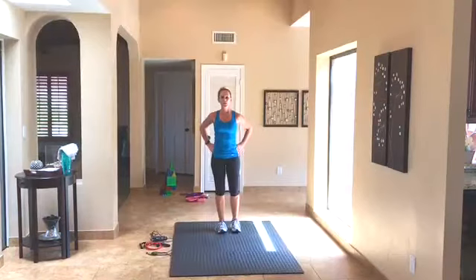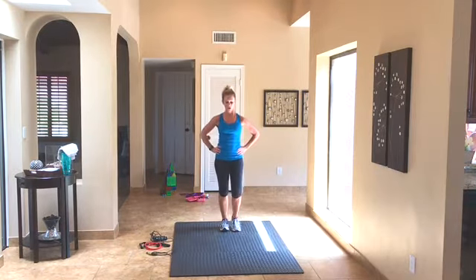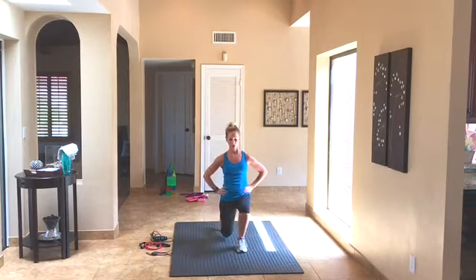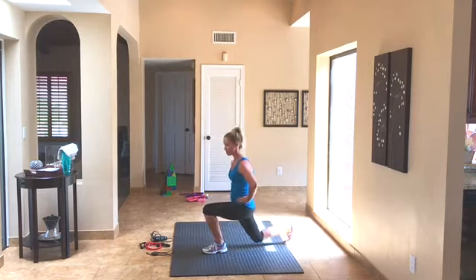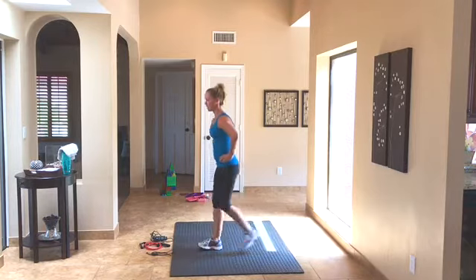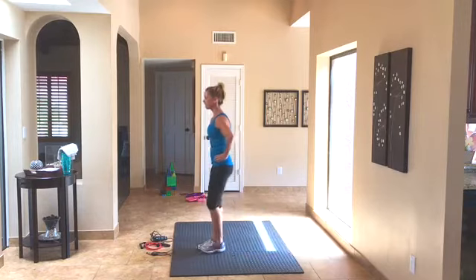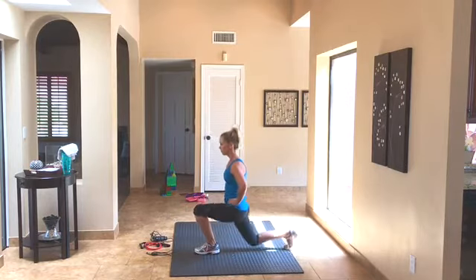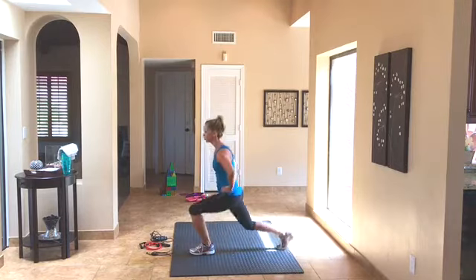We're going to start with alternating lunges — just step forward and press off. If you have knee issues or this bothers your knees, you can switch to a reverse lunge instead of a front lunge, stepping it back instead of stepping forward. That'll take a little bit of pressure off your knee. Make sure you're pressing through the heel of that front foot. Keep going — five more, four, three, two.